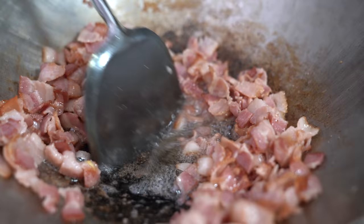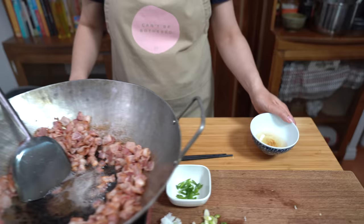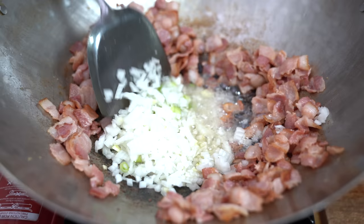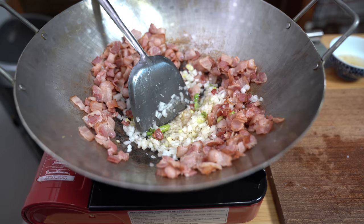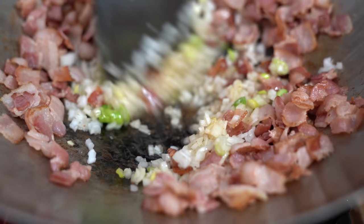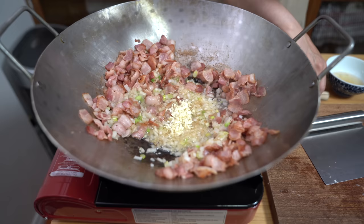I'm going to remove some of this fat — we shouldn't use all of it. I'm going to leave the remaining bacon fat and add my onions and the white and light green parts of the green onion right into the middle. I had turned down the heat to about low, let's turn it up a little bit. We want the onions to cook through, so maybe about two minutes, just until they are translucent. Adding my garlic — we only want to cook that for about 30 seconds until the garlic is fragrant.